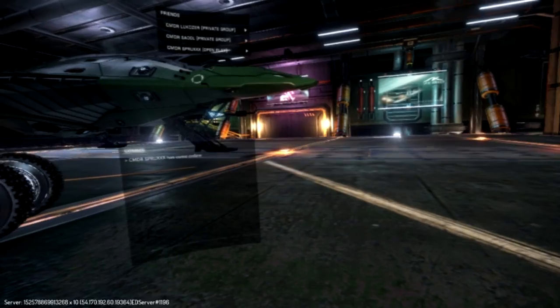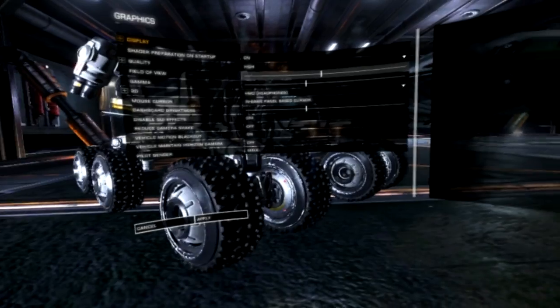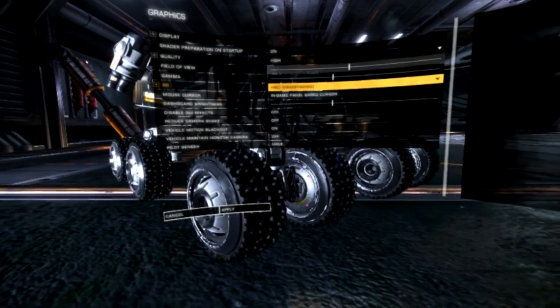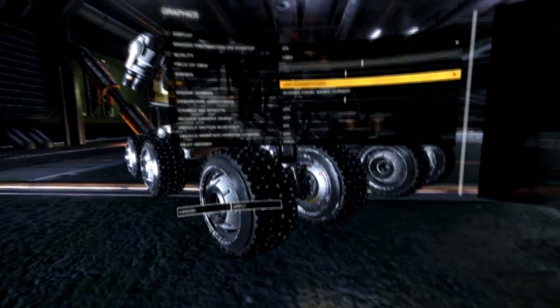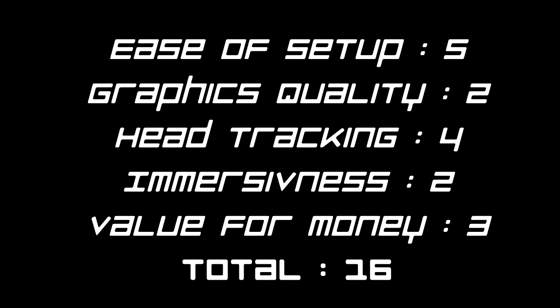You've got to take your hat off to RiftCat and SteamVR for bringing these things all together. If you want to show off what VR is capable of on a budget, I'd say this is worth it — the headset cost me 15 pounds, RiftCat 15 pounds, so the whole solution cost under 30 pounds. Ease of setup: quite good. Graphics quality: well, that's really in Frontier's court. Overall: 16 out of 25. It's a worthy addition to the VR solutions available for Elite Dangerous.